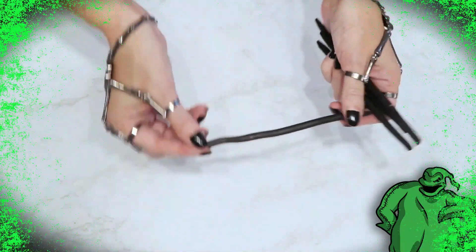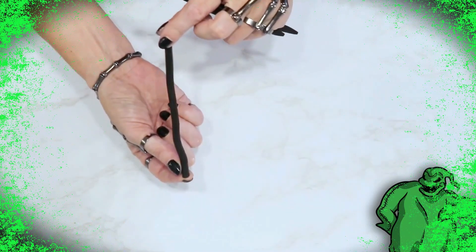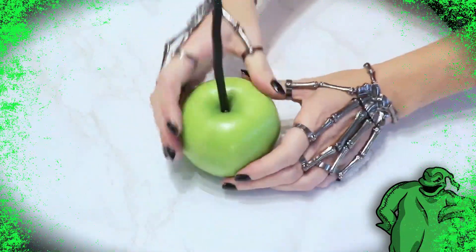I began by removing the stems and washing the apples with a little bit of water. I used these black twiggy-looking apple sticks that I purchased on Amazon — I will link those up in the description box below. I pushed a stick into the apples and then went ahead and melted my white candy melts.